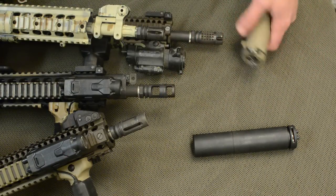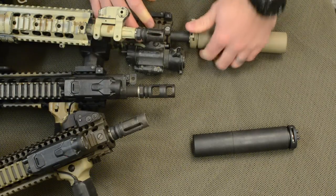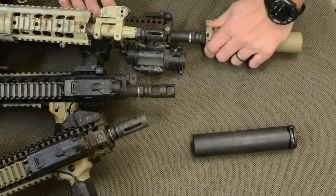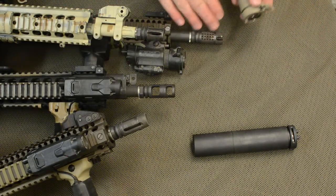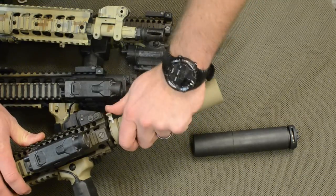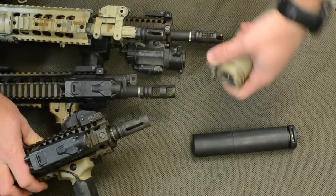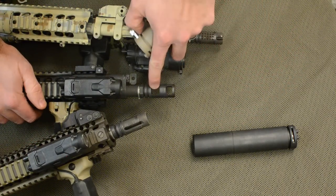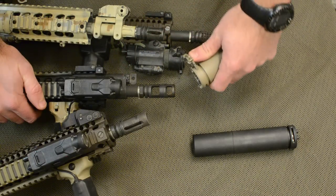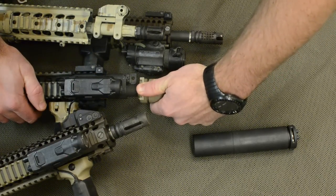All of our muzzle devices are made of 17-4 precipitation hardened stainless steel. On a 14.5 inch barrel, the M4SD2 sound suppressor reduces decibels by 34 dB. On a 10.3 inch Mark 18, we recorded 139 decibels, which is one decibel below the OSHA limit of 140 decibels for impulse noises. The two-port brake is my personal favorite — it especially helps smooth out recoil impulse on piston guns like this 12.5 or 12 inch LMT.